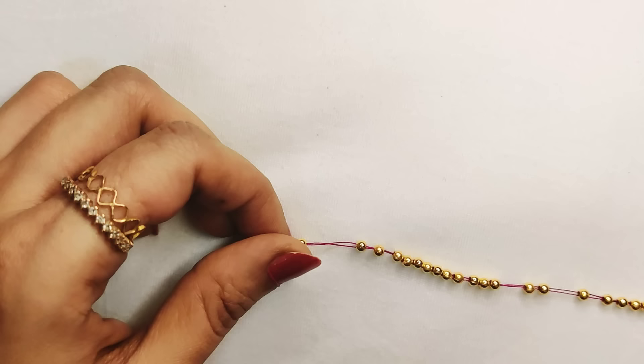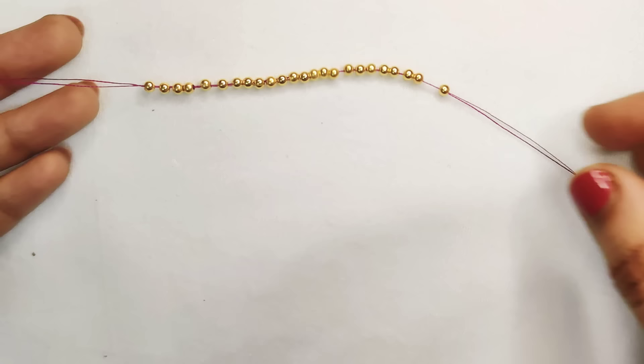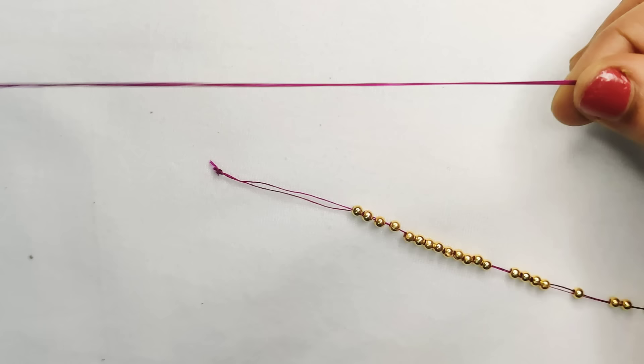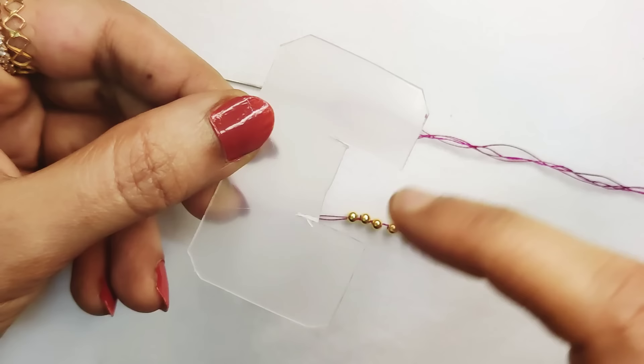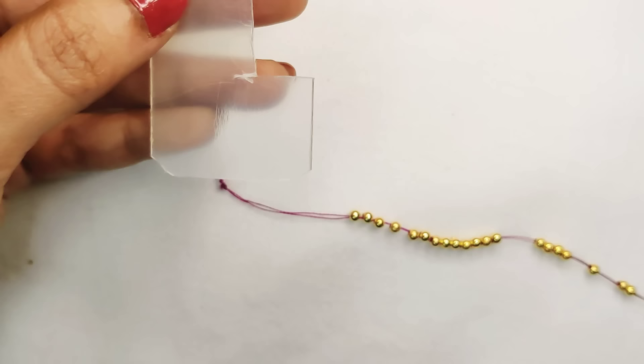We are going to have a very easy bridal design. We are going to use a pink thread. We need 42–50 beads, 2 beads, and a card. Cut the box shape and cut the card — it is easy to cut the card and cut the bead spoon.